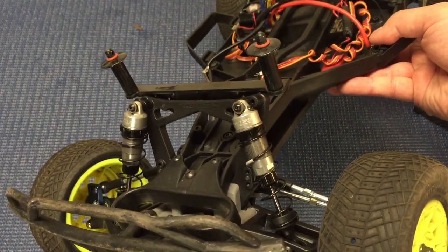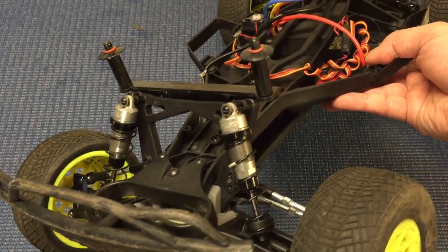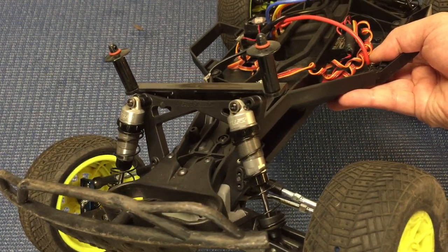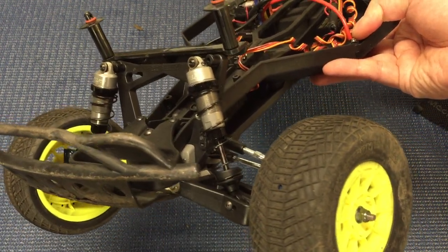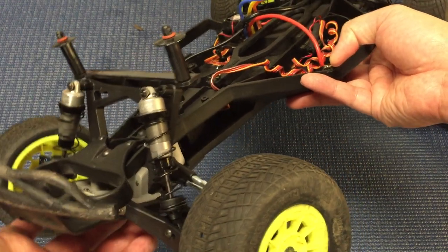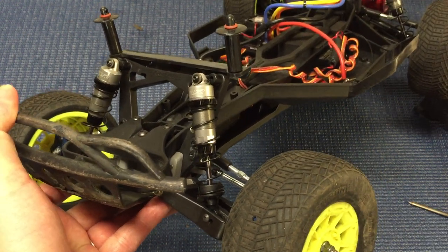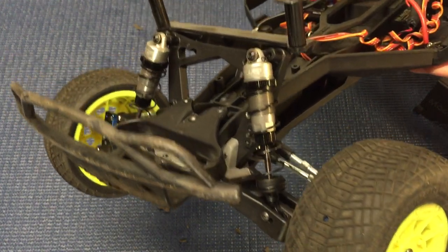The internals are machined Delrin — super smooth. You've got 2x1.5 pistons up front and 2x1.6 pistons in the rear, two x-ring seals on the bottom, an aluminum end cap on the bottom, and three-and-a-half millimeter shock shafts that are titanium carbon nitride coated — super durable, even more durable than chrome or titanium nitride, and extra thick. On the bottom you have different size shock cups: the plus-zero and a plus-four millimeter shock cup, which extends a bit higher if you want to use shorter springs.